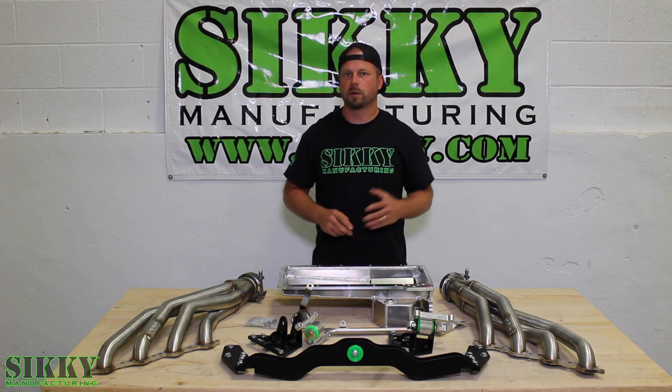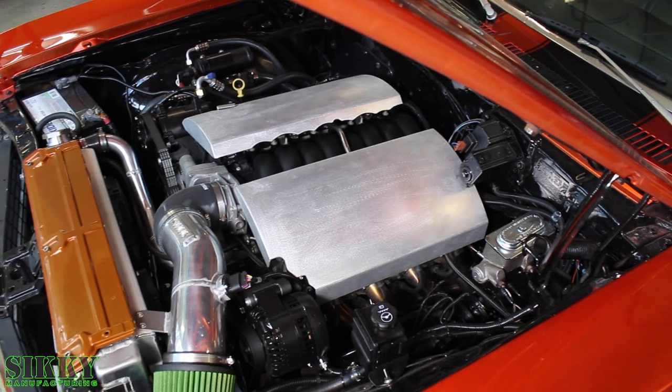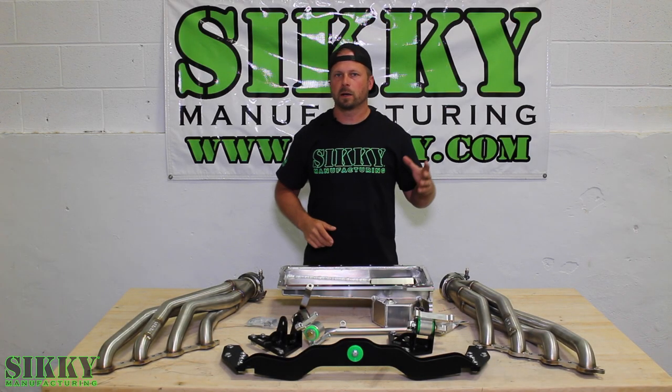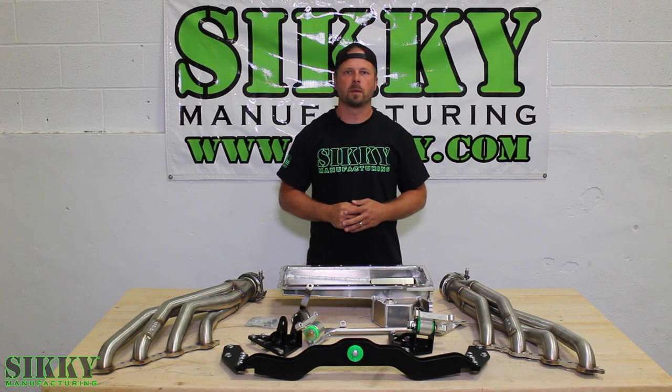Be sure to check out our video on our YouTube channel where we show you a behind-the-scenes view at how we developed and designed this complete mount system. To learn more about this mount kit and the other LS swap components we manufacture, log on to Sticky.com or get in touch with one of our knowledgeable sales reps today.